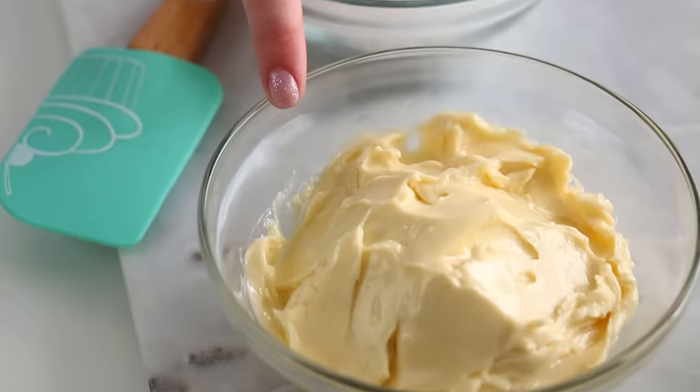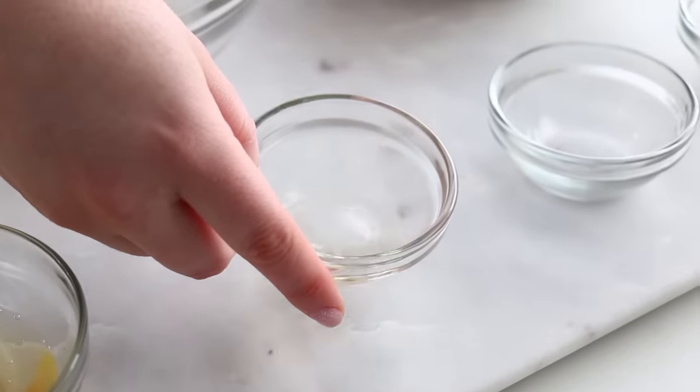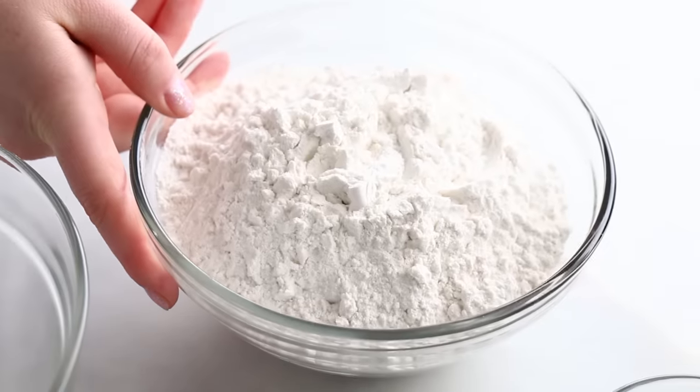Sugar cookies are actually super simple. They just use sugar, butter, egg, vanilla extract, a pinch of salt, baking powder, and flour.